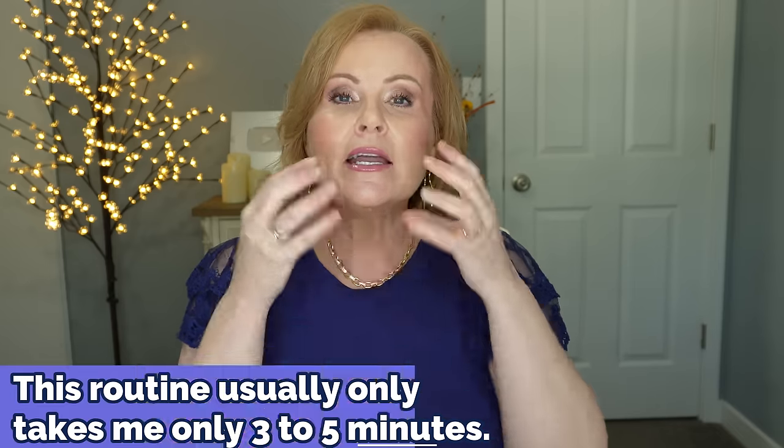I can't wait to share this with you because this routine for gua sha is so simple and easy. Gua sha has been known to really sculpt faces. It is a known fact that we have so much extra fluid in our bodies at any given time, and being able to take that lymphatic system and drain it can really take years off of your look. I have seen a dramatic difference in my skin.